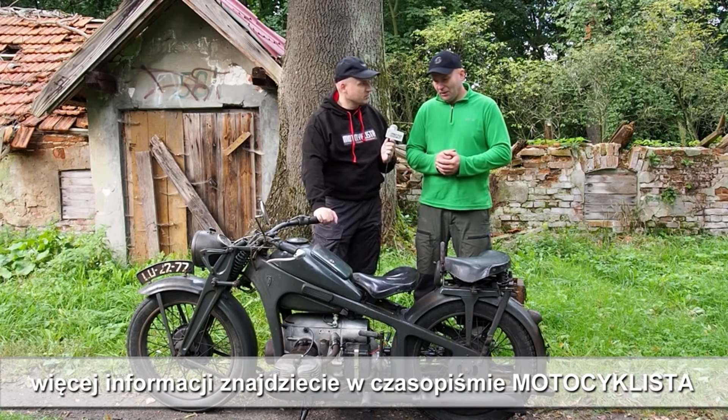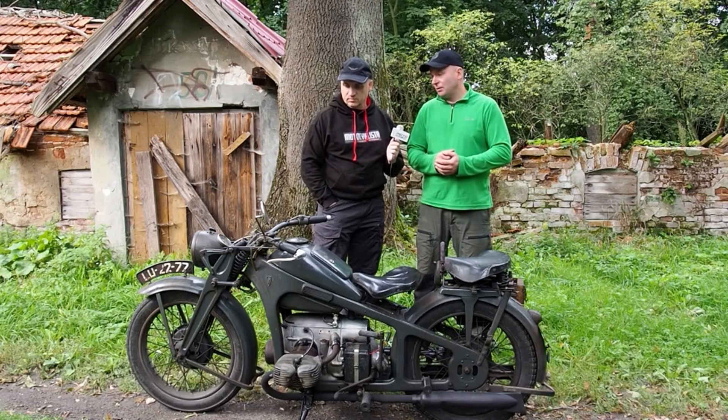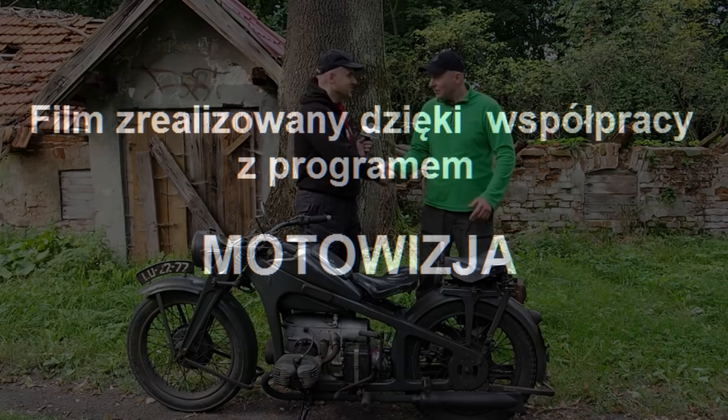Uważam, że jak restaurować, to należy dążyć do oryginału — do stanu jak najbardziej zbliżonego do tego, w jakim opuszczał fabrykę. Bardzo Ci dziękuję. Dziękuję.